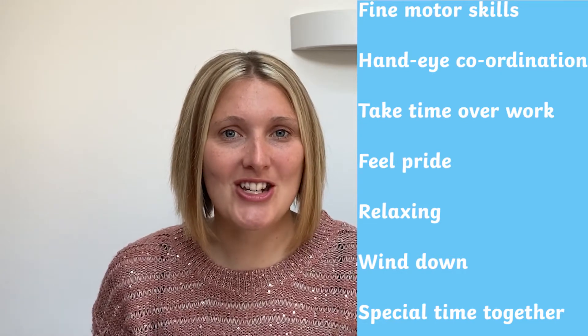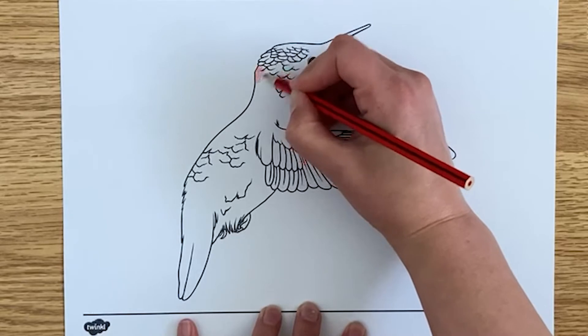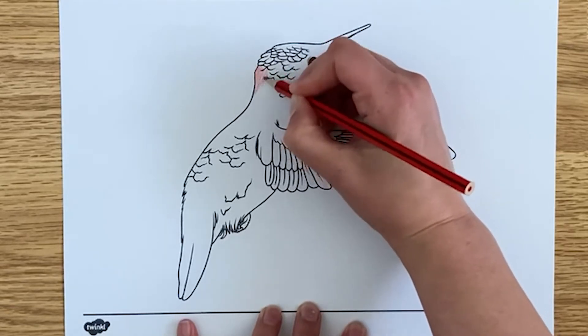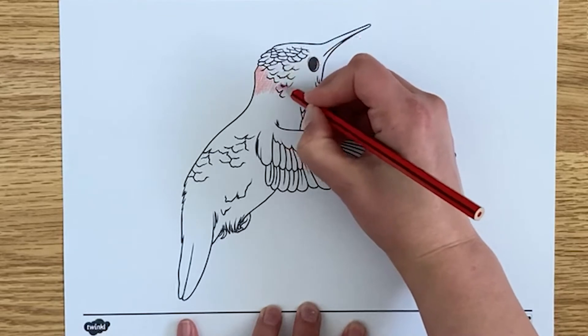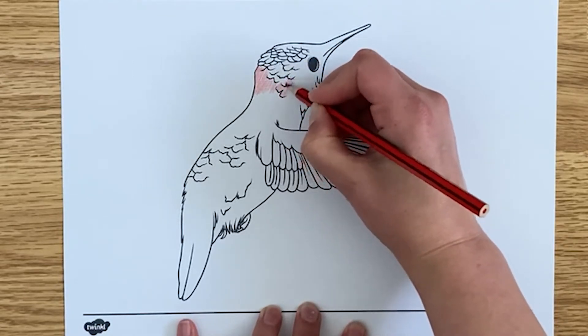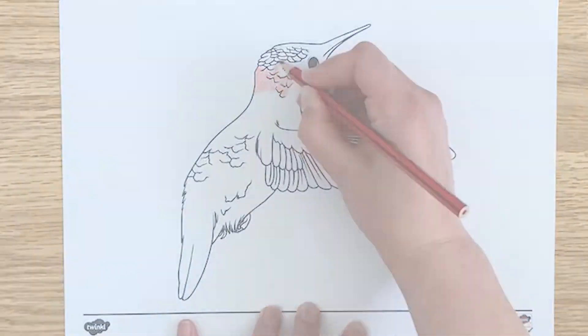So here are my top 10 ways that you can use these animal colouring sheets. You could use colouring crayons or felt tips. I always find it's really nice to have a special set of pencil crayons because it always encourages children to do that extra special colouring.